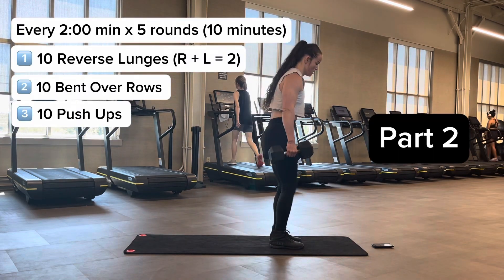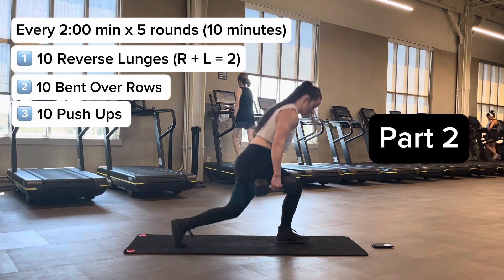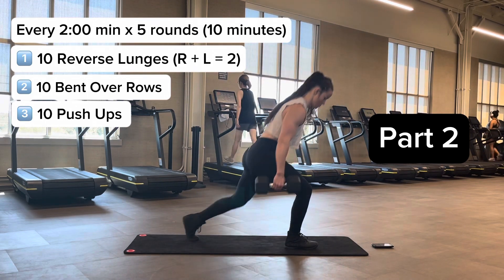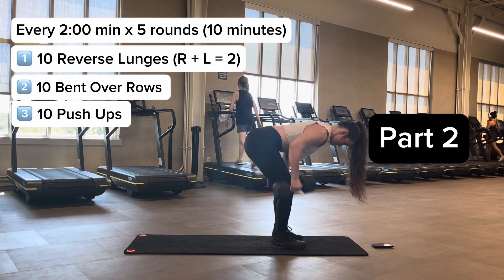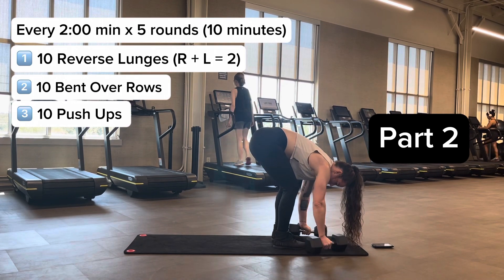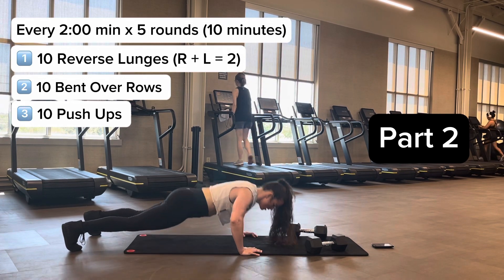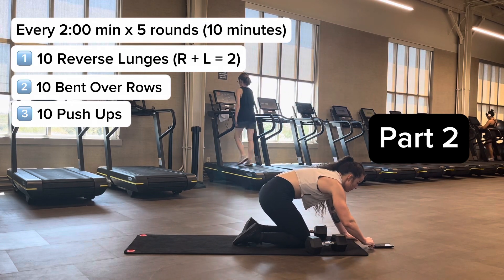After your five rounds of part one, you go into part two — five rounds, two minutes apiece for 10 total minutes. Start with reverse lunges: right and left equals two reps, so 10 total reps, five per side. You can alternate sides or do all five on one side then the other. After 10 dumbbell reverse lunges, hinge forward, keep your back as parallel to the ground as you can, and do 10 dumbbell rows — initiate with your back, squeezing your shoulder blades into your spine. After 10 bent over rows, you have 10 pushups: full lockout, break 90 degrees with your elbows, don't sag or pike the hips. You can do them on your knees or a wall if needed. There should be time remaining in your round, and that is your rest.